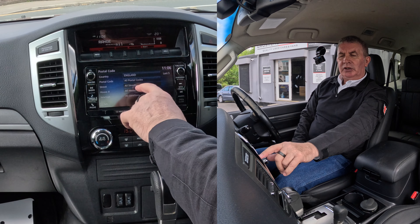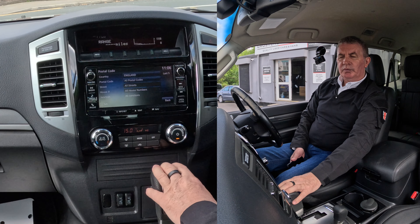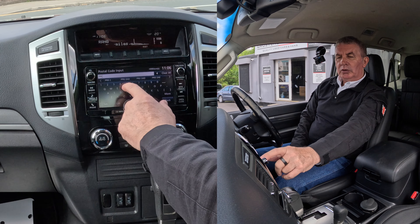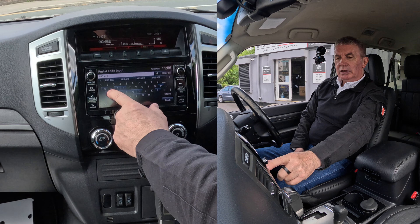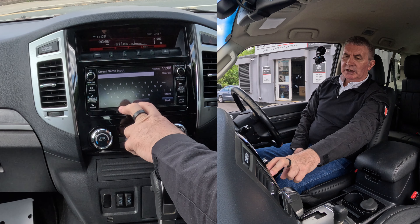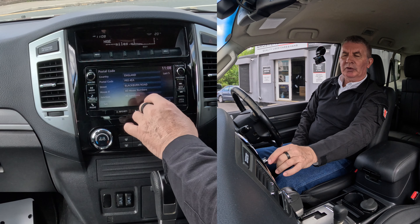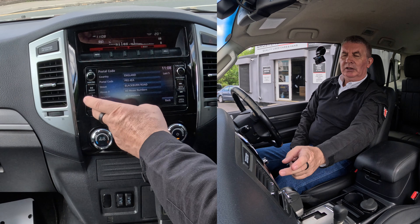England, postal code — all postal codes. We'll go with Grosvenor Garage, Blackburn Road, Higher Walton — the postcode is PL5 4EA. It's a long-winded system this. It's already defaulted to Blackburn Road. I don't want the house number but I'm not sure whether it'll let me — all right, it's let me.